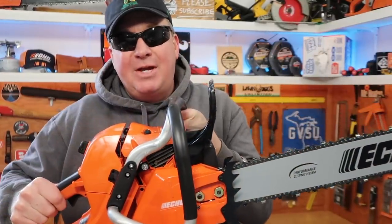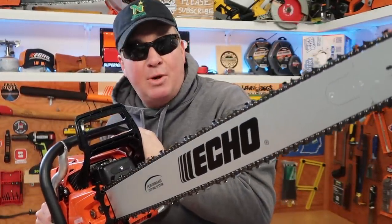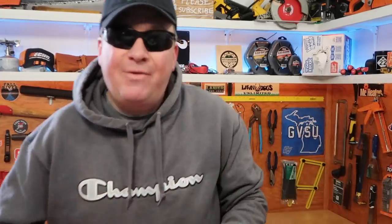This concludes my quick unboxing video and startup of the ECHO CS-620PW chainsaw. If you find this video interesting and informative, please give it a thumbs up and help support my channel. That's it friends, thanks for watching — see you next time.